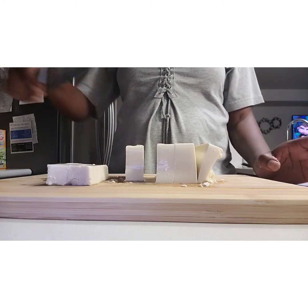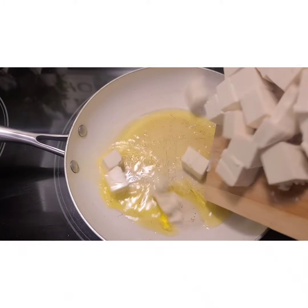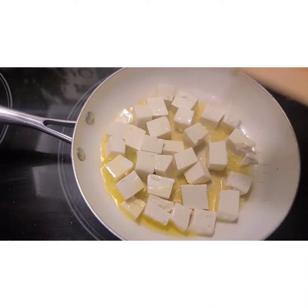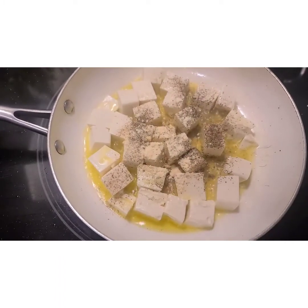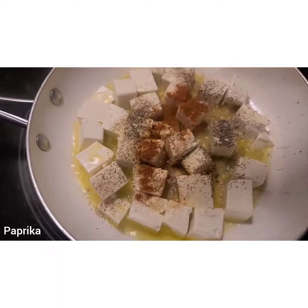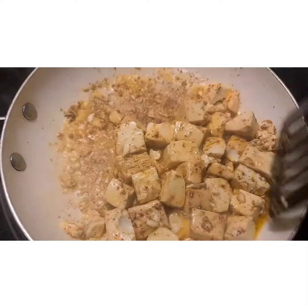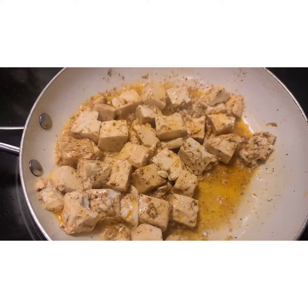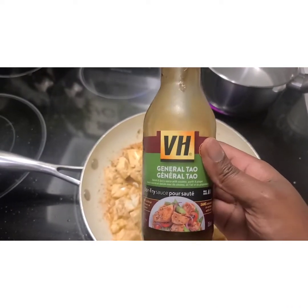Add some oil. After you've got it cubed and into the pan, you want to throw in some salt, black pepper, garlic powder, onion, and paprika. Then just sauté that up a little bit — I have this on high. Tofu doesn't really blacken or burn; it more so just sticks to the pan.